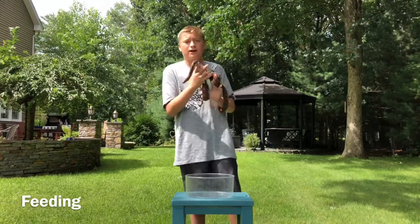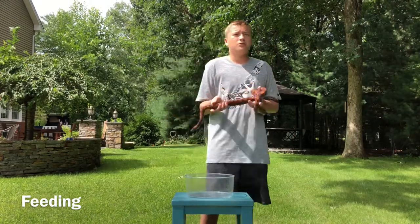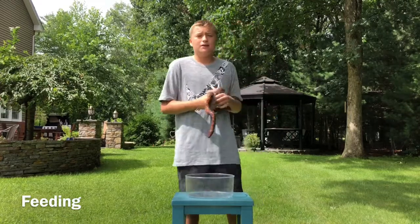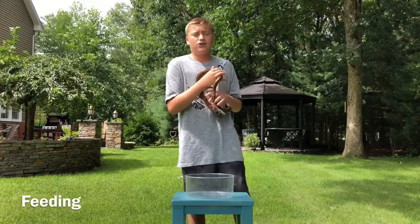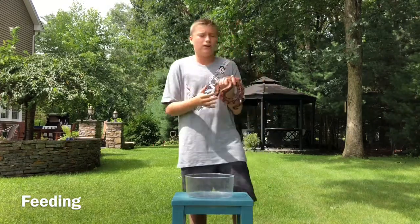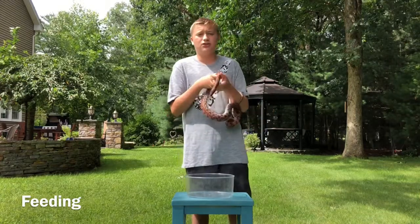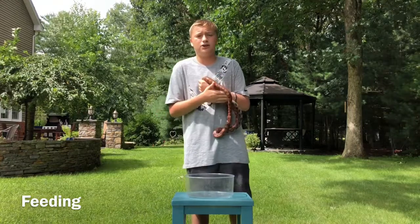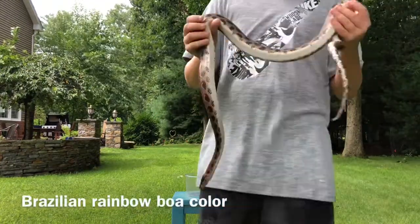He is a very good eater. His digestion period is about a day — it can vary from half a day to a full day — but I never hold him within two days of eating. It stresses them out; it's already a pretty stressful time for them and they will tend to bite a little more. So just make sure you don't hold them right after you feed them.